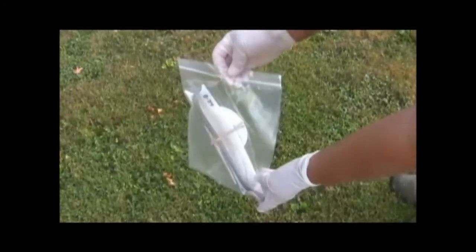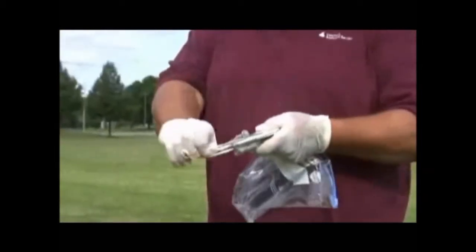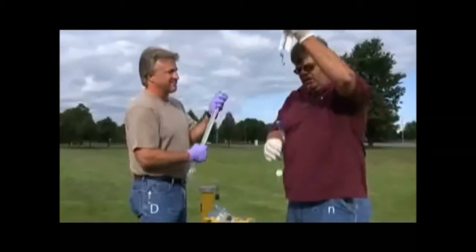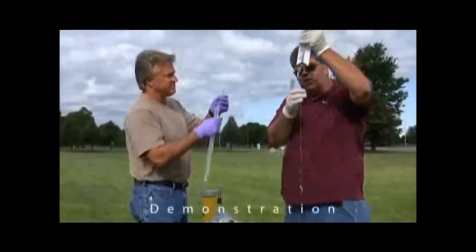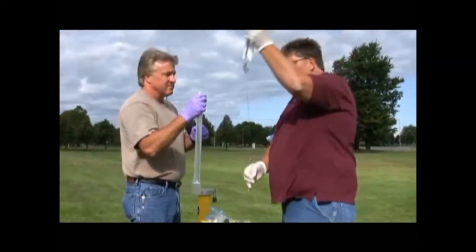When you order a PDB device from ALS Environmental, we will provide a hanging assembly that is labeled and pre-sized to hang at the correct depth of your well screen. This is a standardized PDB, pre-filled with 220 ml of certified ASTM Type 2 DI water.